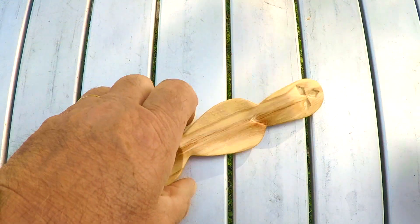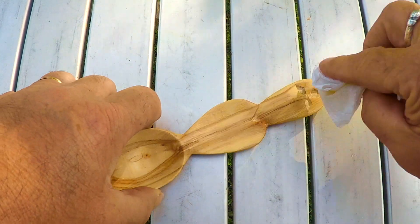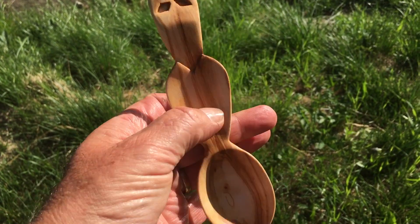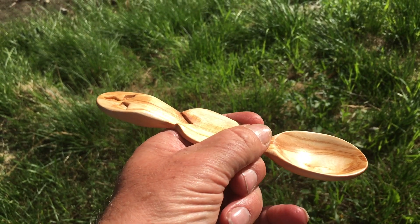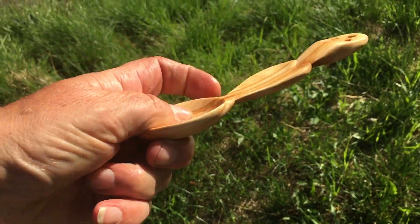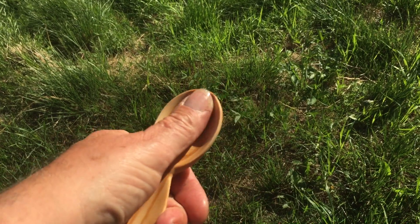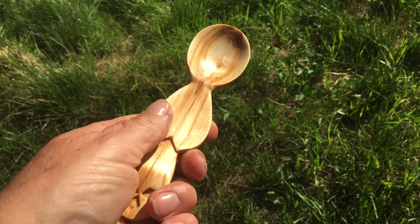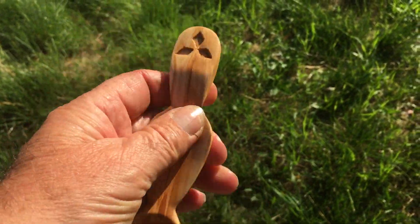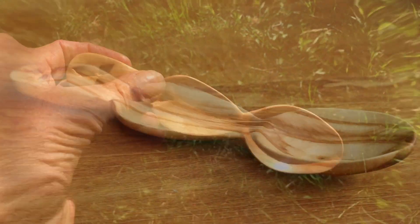I just have to work a little bit here and here, and when I'm done with that, I will show you the finished results. Now I am finished with my spoon and I think it is looking very nice. It has the right shape, not too thick. And you can see the things I have carved into it. It was not an easy task to carve this, but I think it looks very nice.